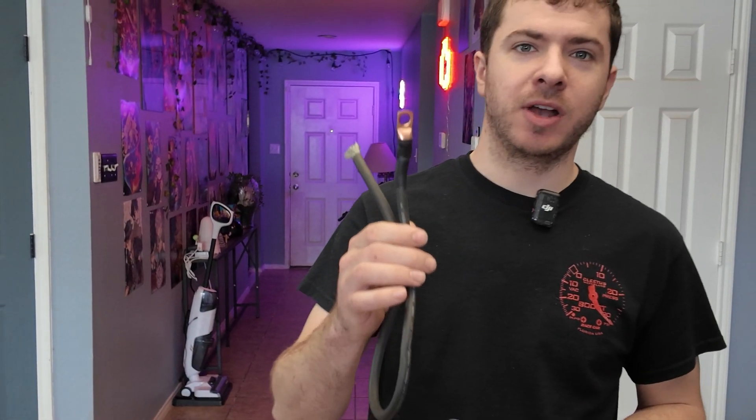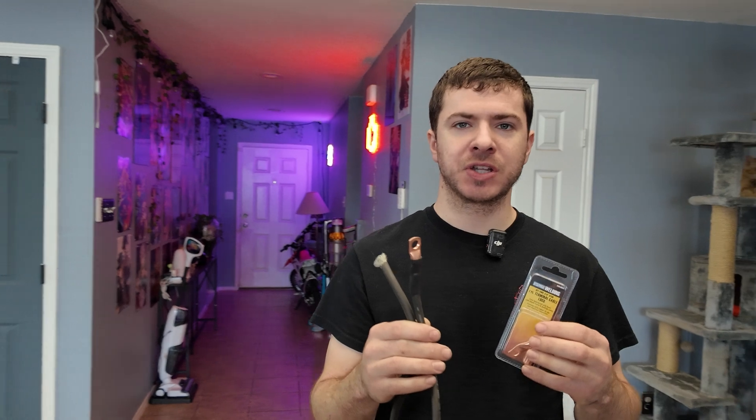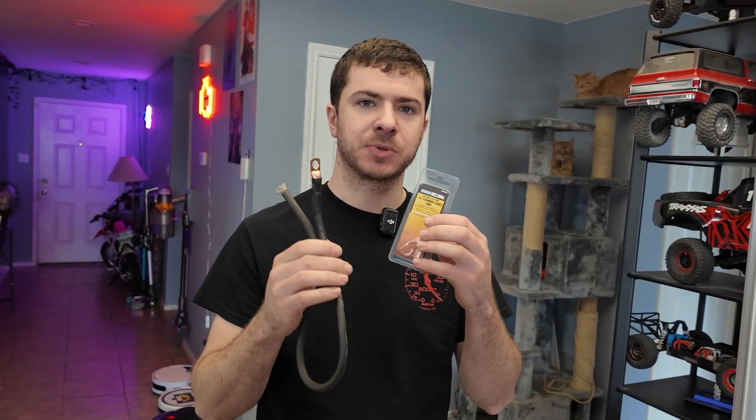Hey guys, Mike Builds. In today's video, I'm going to show you how I crimp and make my own high amperage DC power cables for solar, car audio, anything like that using Harbor Freight pure copper lugs and pure copper wire. We're going to crimp it, heat shrink it, and make a very reliable connection that's going to last for years. Follow along if you want to see me do that.